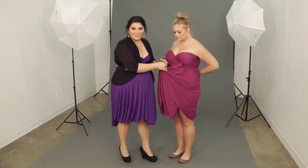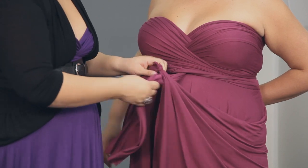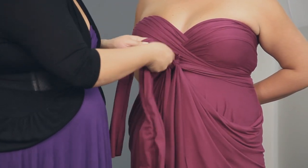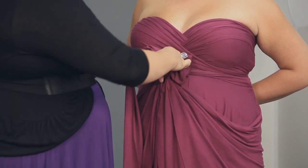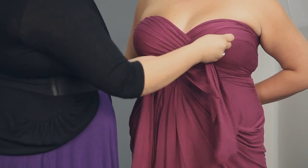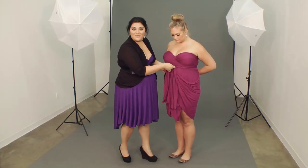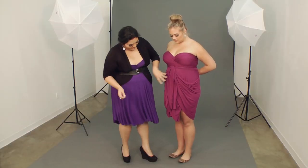Then you're going to take one of your long pieces, weave it through, make sure that you're all tight and ready to go for the final knot, and then kind of fluff the fabric so that you cover the little knot. Adorable, there's the Maya.